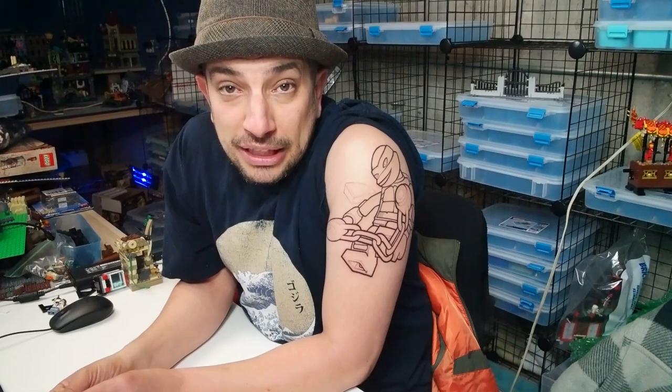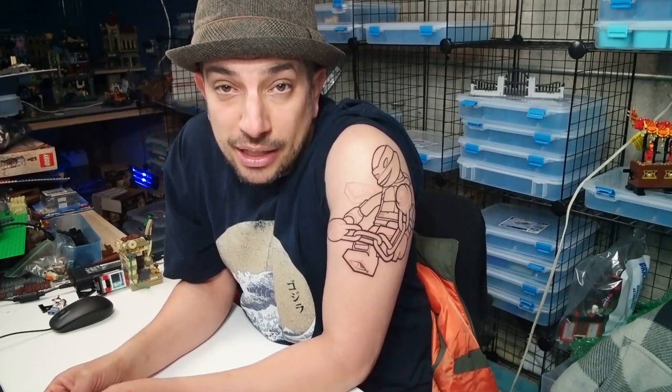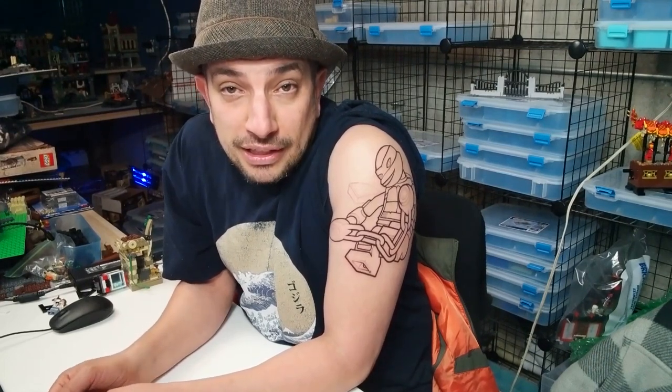We're starting a Lego sleeve that is all 80s references. I have several characters picked out from the 80s that all exist in Lego form. A lot of them ended up being in the Lego Dimensions packs. And then a lot of food references and just other 80s references.